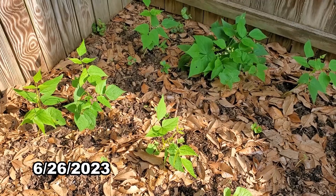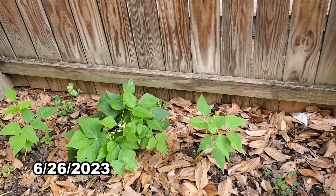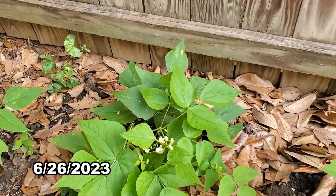The beans looked pretty good, but I only harvested them once or twice. I kept overlooking them, probably because I'm not really that crazy about eating string beans.